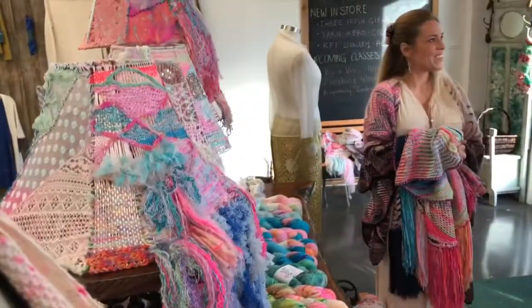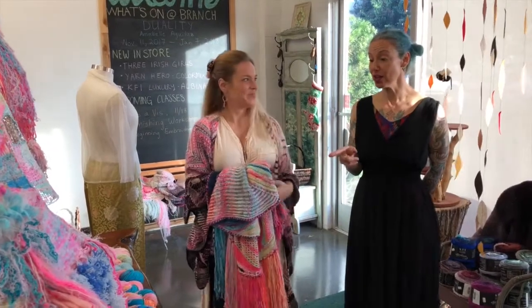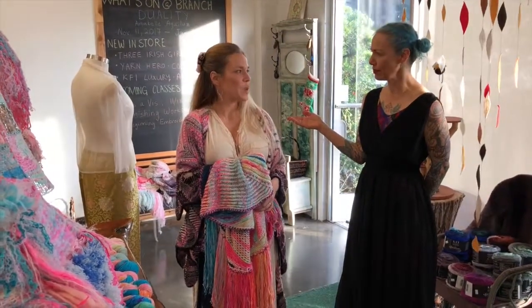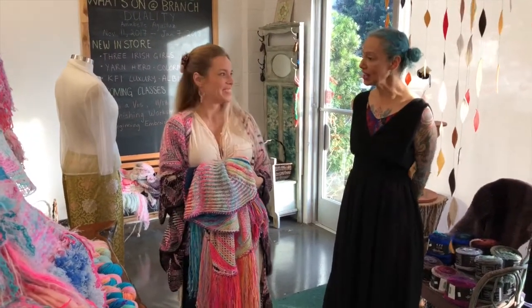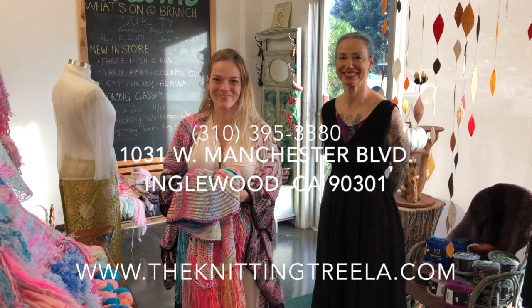Thank you so much for being here — it was such a pleasure and I'm so happy my customers got a chance to interact with you. We're going to have her trunk show here for about four weeks, so if you see anything you like, give us a call — the colors aren't on our website yet. Find her on Instagram as Sweet Nesting. She does custom color work too. Thank you again — I look forward to being around your yarn some more.